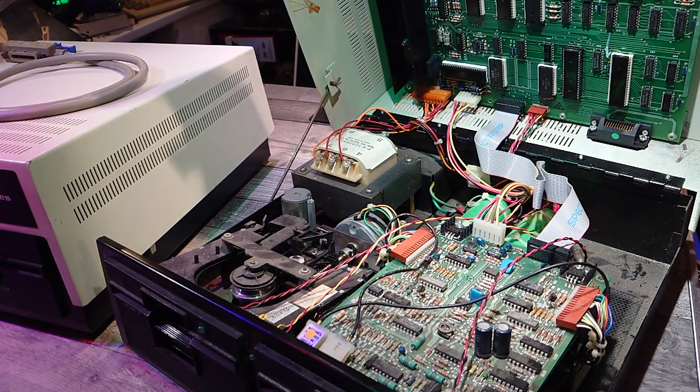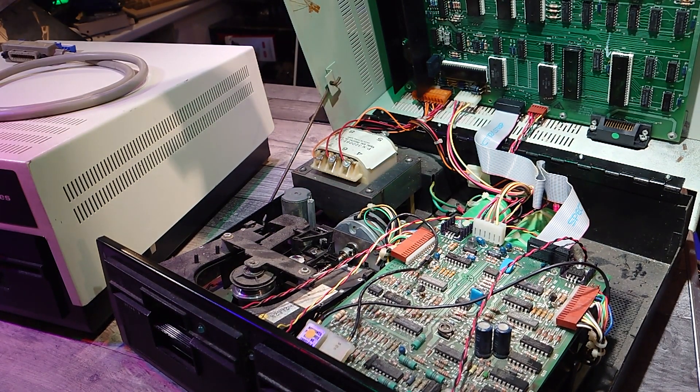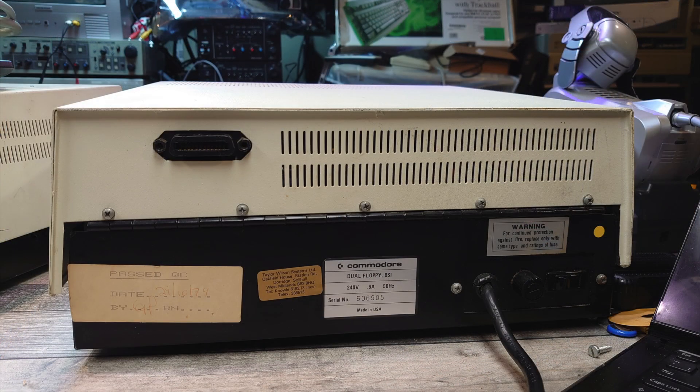Both these drives have the dreaded rifa cap at the back just near the transformer, and they haven't blown yet, but I'm sure they will soon if they haven't already been replaced. These rifa caps can sometimes be actually inside the kettle-type socket on the back where the AC cord plugs in, but on my two examples here thankfully it's a cable directly into the back, so there is no socket — that means the rifa cap will be on its own.